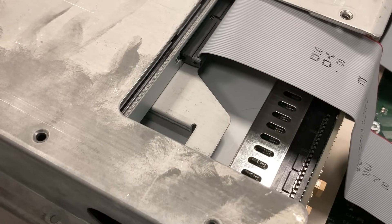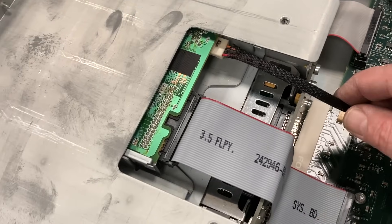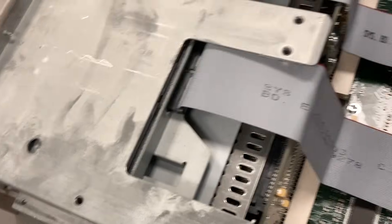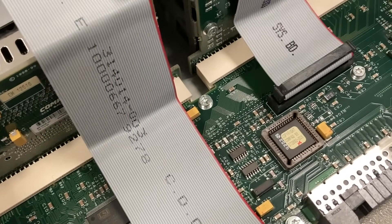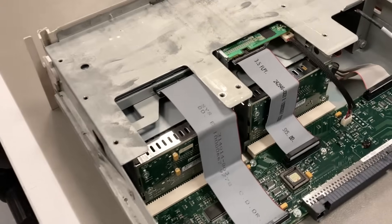We have the cable that goes to the inside display, then another cable going to the floppy drive — a standard 1.44 megabyte floppy. And a CD-ROM drive, not a CD-writer, just a CD-ROM reader. And there is of course some controller chips and circuitry for power and data.